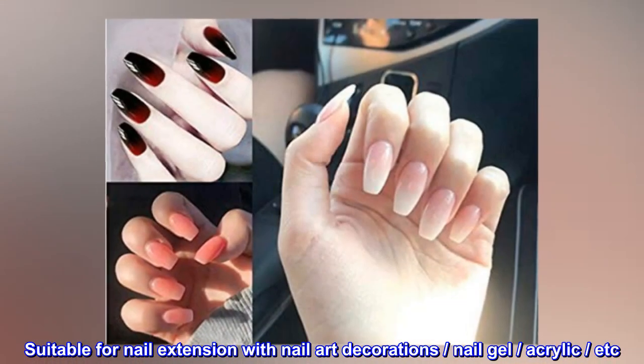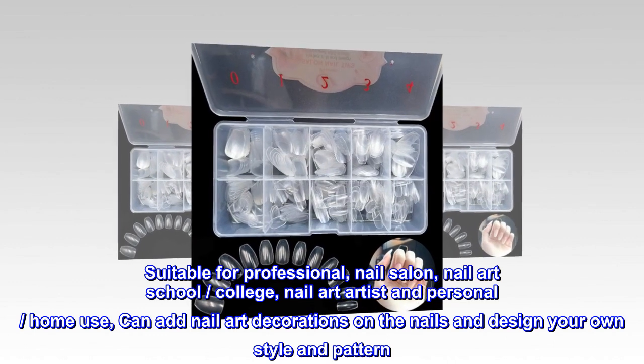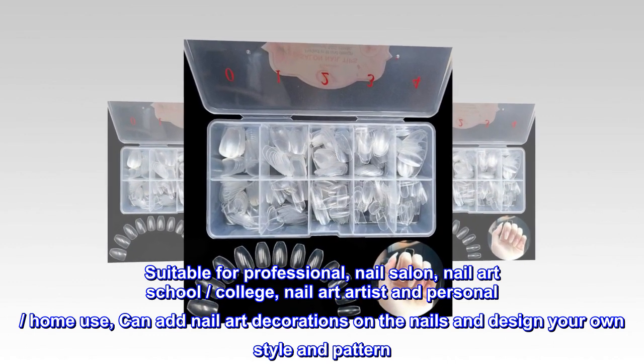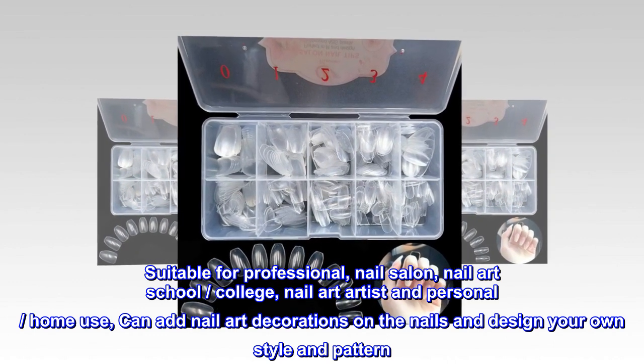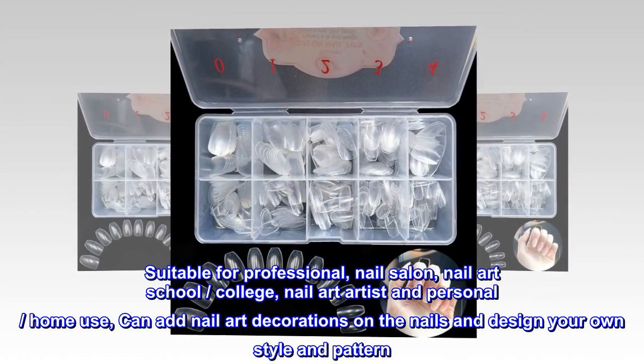Suitable for nail extension with nail art decorations, nail gel, acrylic, etc. Suitable for professional nail salon, nail art school, college, nail art artist, and personal home use. Can add nail art decorations on the nails and design your own style and pattern.